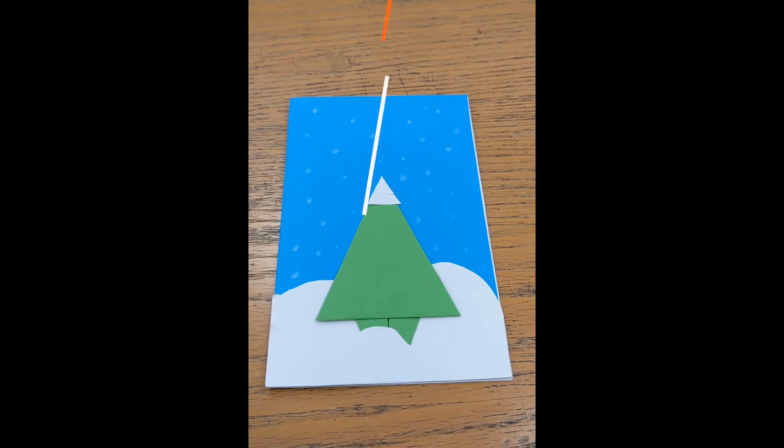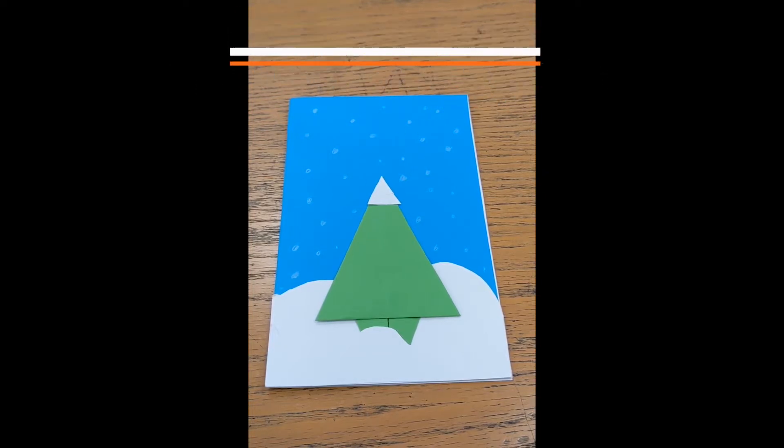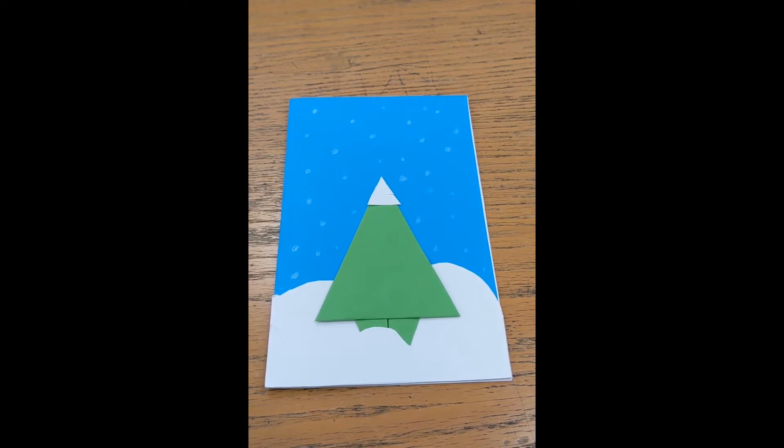Hey, how's it going guys? It's Christian Reno from the South Chicago branch. Thanks for having me. Today we're going to be making a craft — a winter card that has a little bit of origami in it. I hope you guys like it and are able to give this to someone, a friend, a loved one — I'm sure it'll make their day.